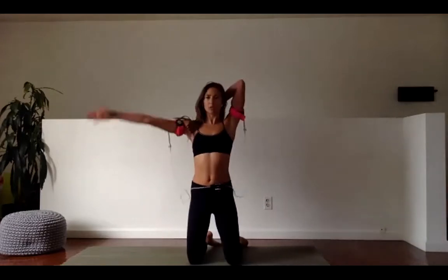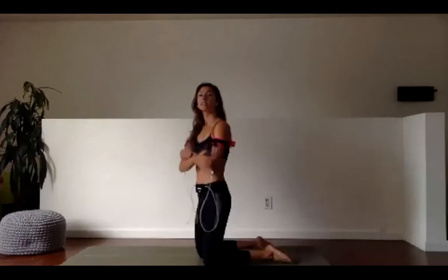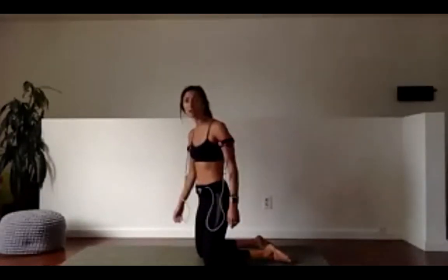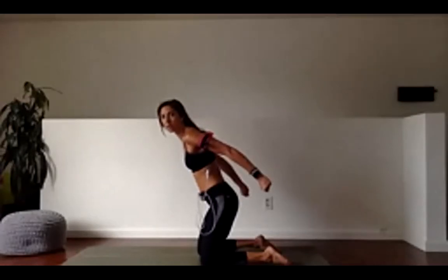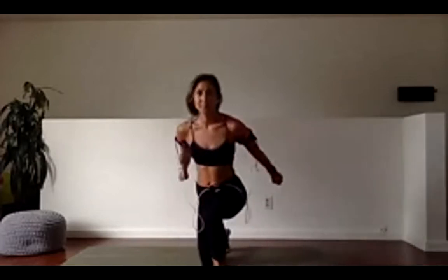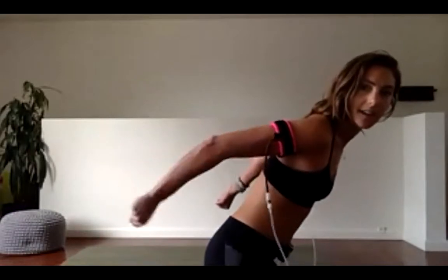Tricep stretch to release. Right hand between the shoulder blades, take the left hand, guide it back behind you. Here we go — three, two, straighten the arms out. Pulse, pulse, pulse. See if you can make those movements even smaller — my upper arm doesn't move, it's not bobbing up and down, it's just out, out, out.